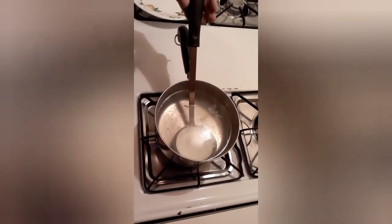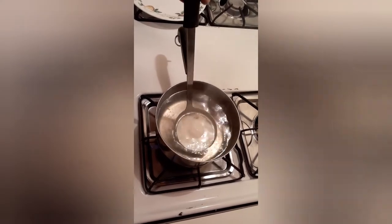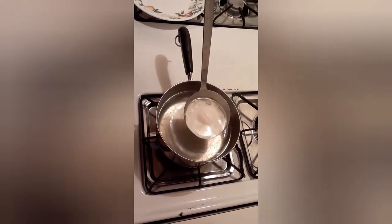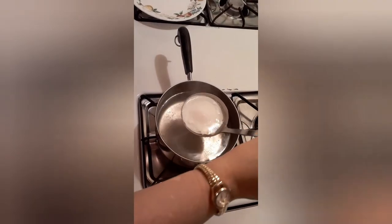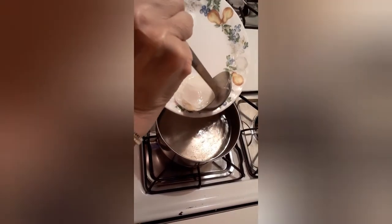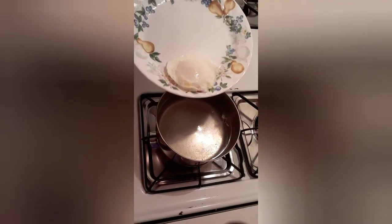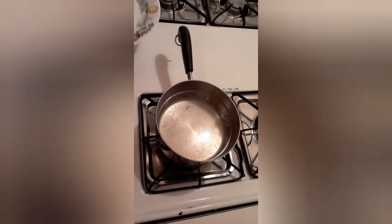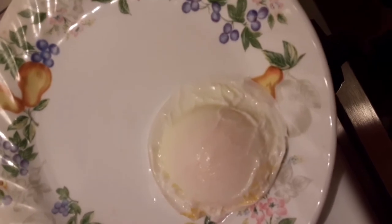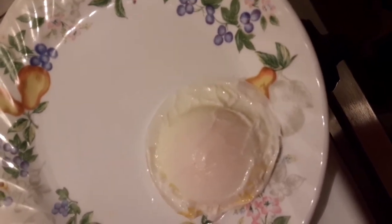Now it's time to take it out. See that — it's floating. I'll drain off some of the water. That's what my poached egg looks like. I'll get another angle for you to see. So that's all you gotta do for making the poached eggs.